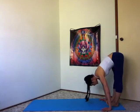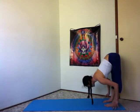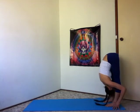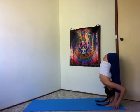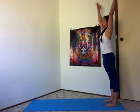Halfway lift. Inhale, lengthen through your spine. Exhale, fold and soften. Press down to rise. Inhale, sweep your arms out and up. Exhale, hands rest in front of your heart.